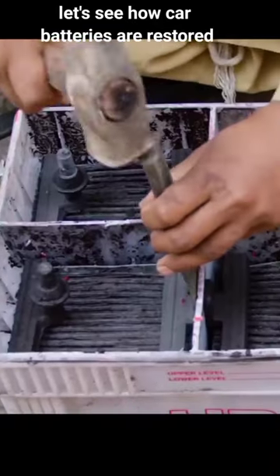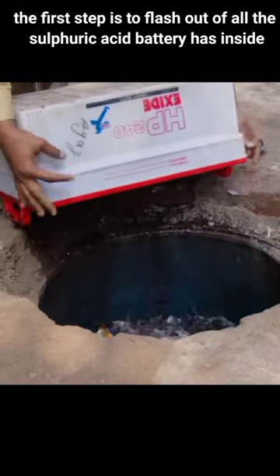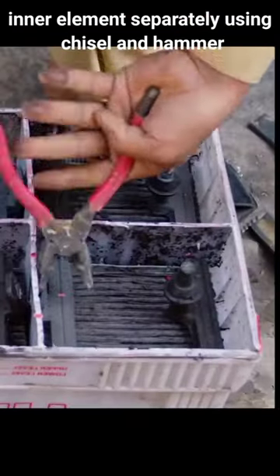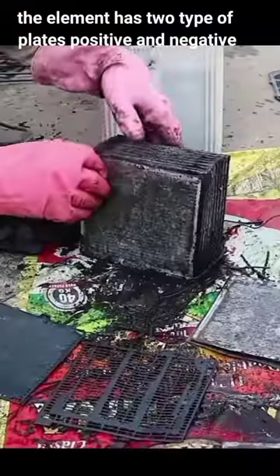Let's see how car batteries are restored. The first step is to flush off all the sulfuric acid the battery has inside. Remove the upper part separately and remove the inner elements separately using a chisel and hammer. This element has two types of plates: positive and negative.